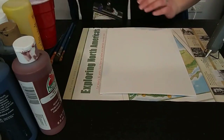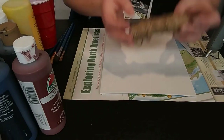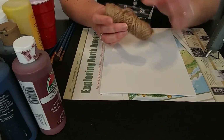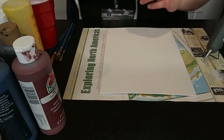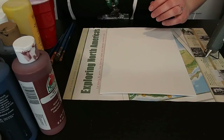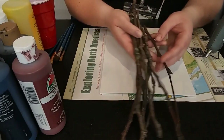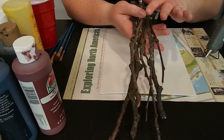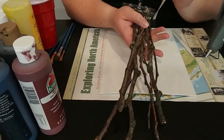You're also going to get some twine in your kit — yours might be a little bit different, we've got a variety that we put in the kits. And then you're going to need to get on your own some sticks and twigs. I probably have more than what I need, but I wanted a variety just to figure out what I wanted to make.